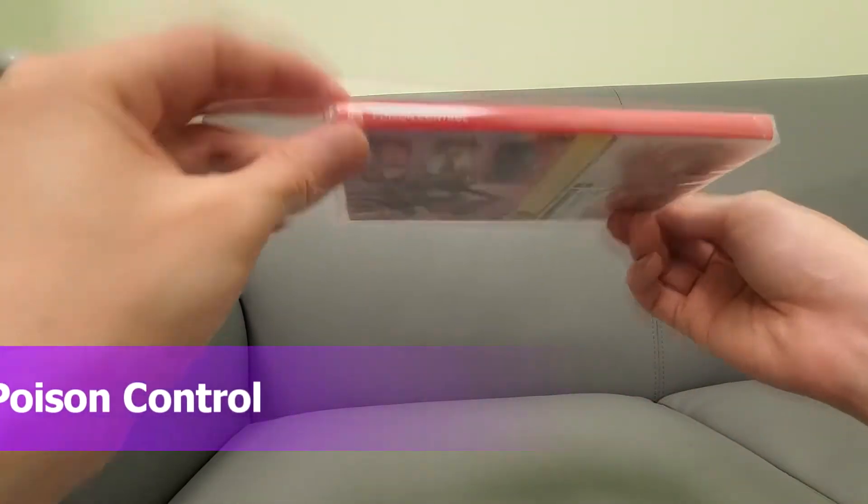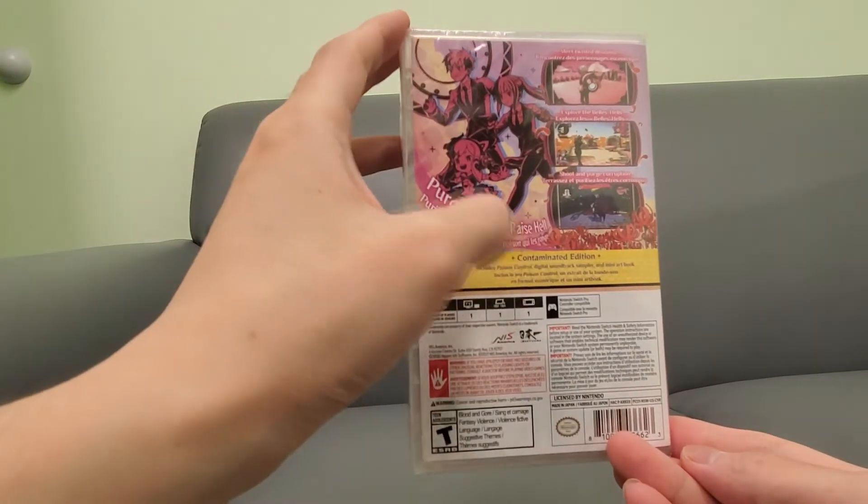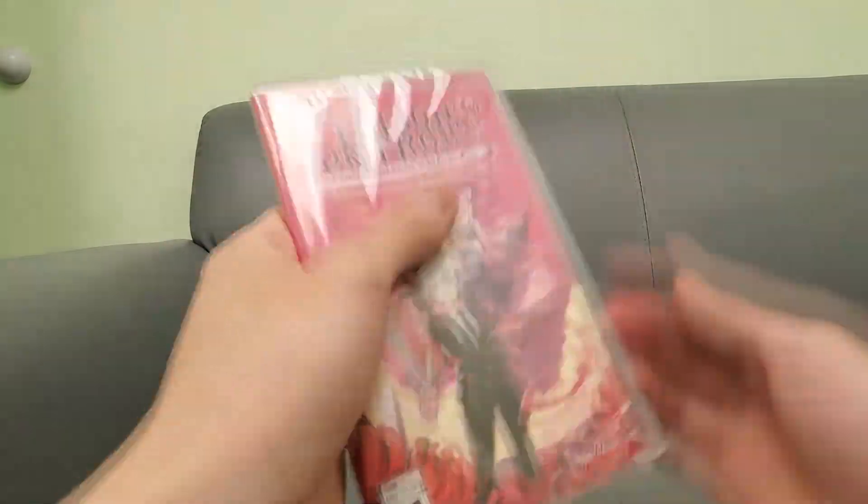Front, side panel, back. There's the back. If you guys want to read it, pause the video. It comes with a digital soundtrack and a mini art book. Really cool. Alright, let's open this up.